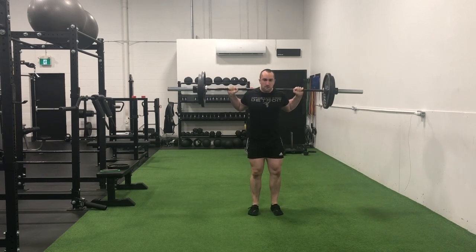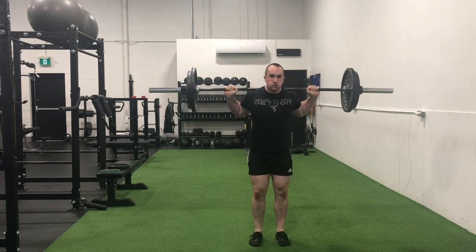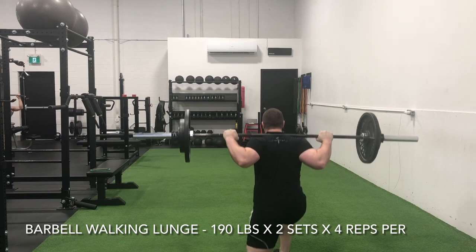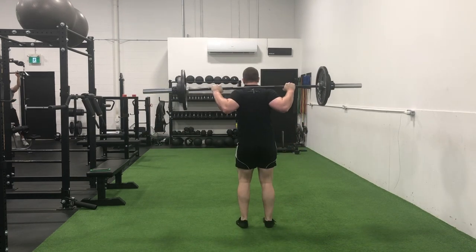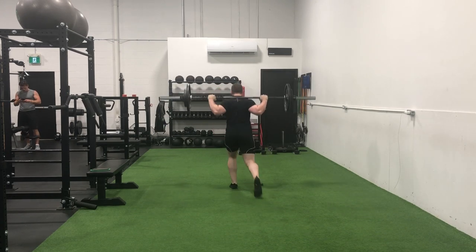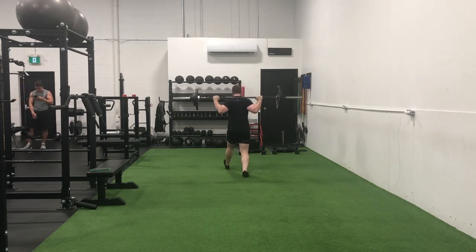I backed off the lunges to two working sets of four per leg with 190 pounds. Even that's wild to me, having over a plate and a quarter on each side for an exercise like the lunge. We're closing in on that ego milestone — three plates per side. We're so far still, but we're definitely a lot closer than we ever have been, and a lot closer than we would have been if we didn't take lunges seriously in consideration of volume and intensity percentages.